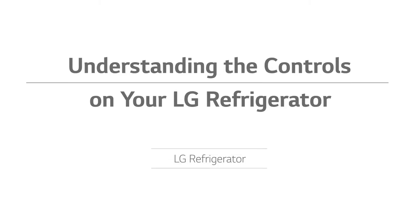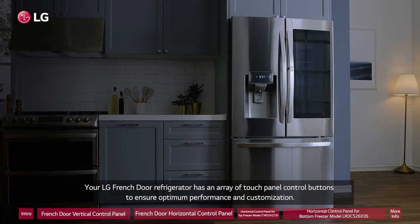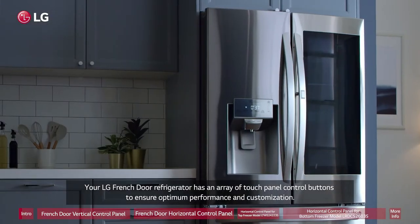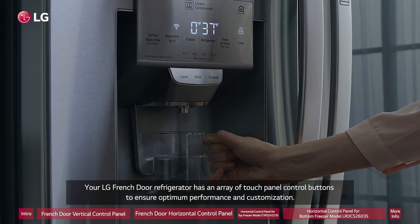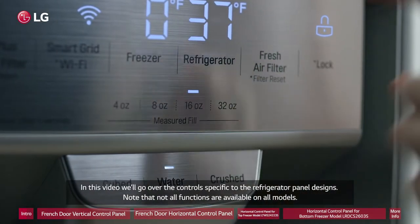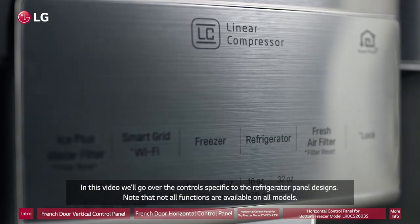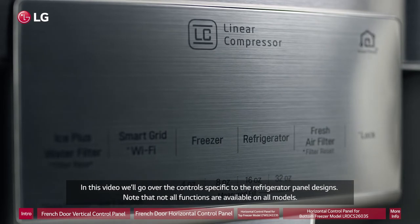Understanding the controls on your LG Refrigerator. Your LG French Door Refrigerator has an array of touch panel control buttons to ensure optimum performance and customization. In this video, we'll go over the controls specific to the refrigerator panel designs. Note that not all functions are available on all models.